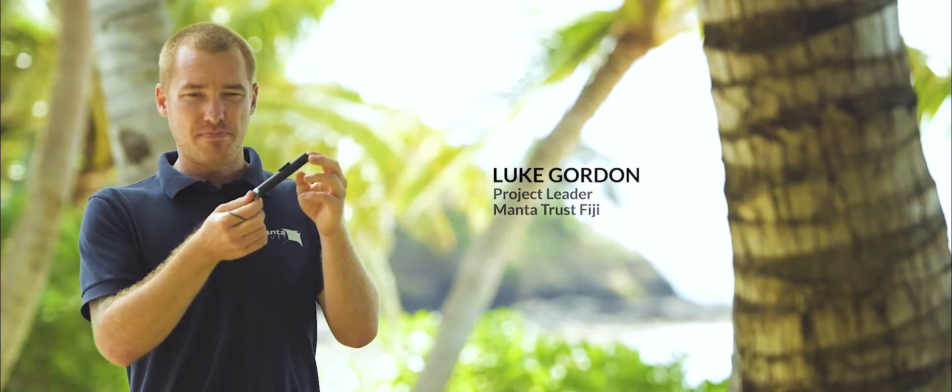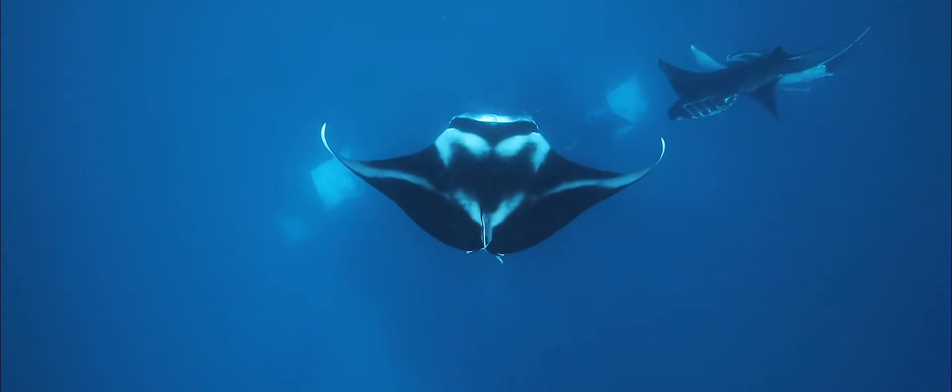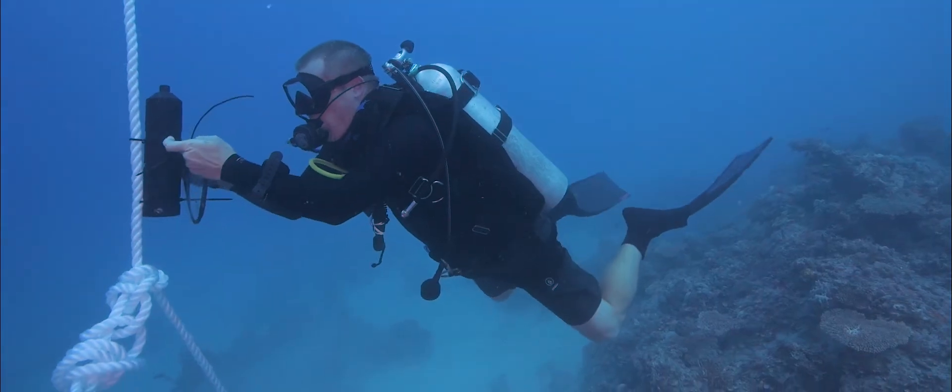This is the tags we're using on the manta rays here. We have 18 of these to deploy on different individuals. We're hoping to deploy half on males and half on females. We have hydrophones which we put underwater at select sites, and they pick up the individual pings from those tags when the mantas come within 800 meters.